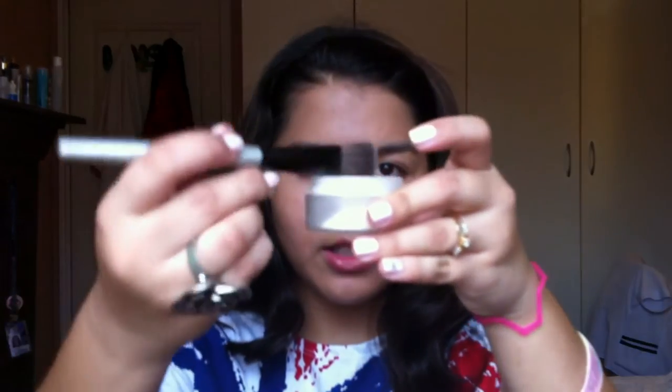Now taking the secret brightening powder and a Paula Dorf under eye powder brush, I'm putting this powder all over where I put the concealer — so that's under my eyes, around my nose, onto the bridge of my nose, and just anywhere else I put concealer.